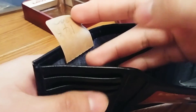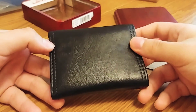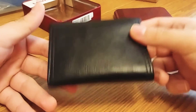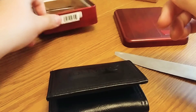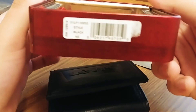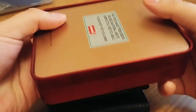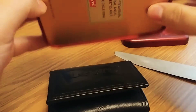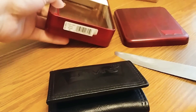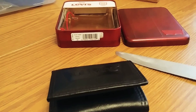Yeah guys, this was a quick little unboxing of my new Levi's wallet that I got for Christmas. Hope you guys enjoyed the unboxing — please like, leave a comment, share this video and subscribe to my channel guys. And don't forget to watch my other wallet video that I made if you guys haven't — link will be in the description of this video. Peace, Merry Christmas and have a great day guys, bye!